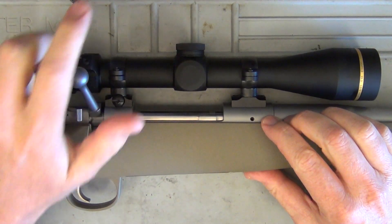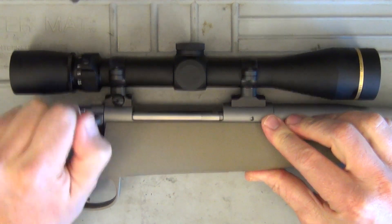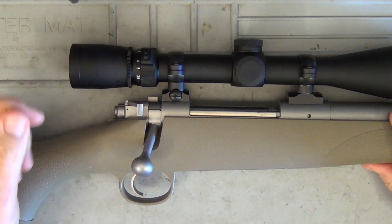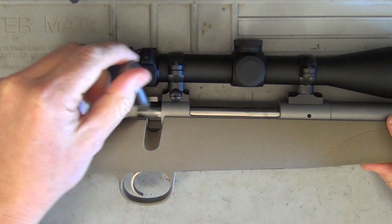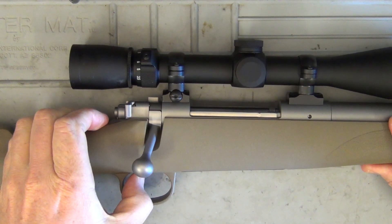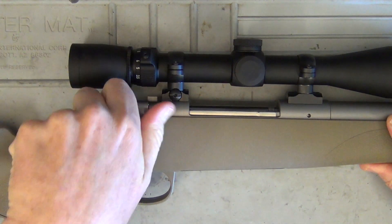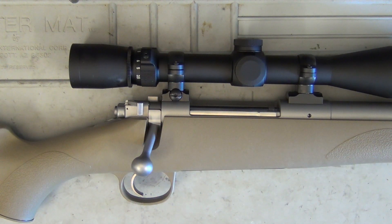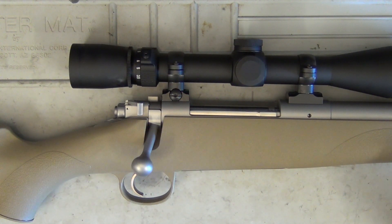The bolt has a Mauser-style claw extractor and controlled round feeding. We've got a three-position safety, very similar to the Ruger 77. Cocked, you can fire and cycle the action. Move it back one click, you can still cycle the action but can't fire. All the way back, it locks the action and you can't fire. It's got an adjustable trigger, supposed to be set between three and a half and four pounds at the factory. I've dry-fired this and I think it's extremely light, but I haven't measured it — so let's go ahead and measure it now.